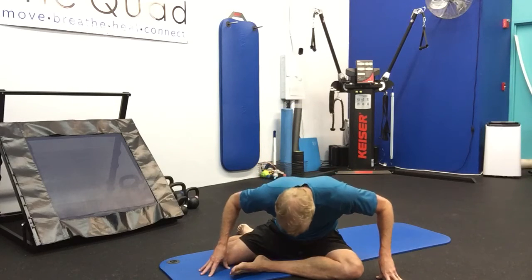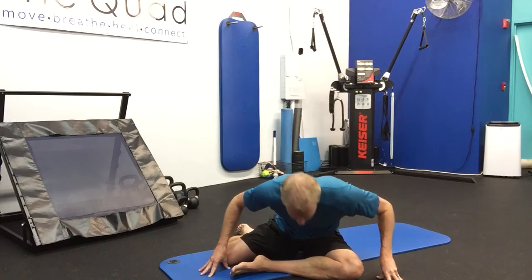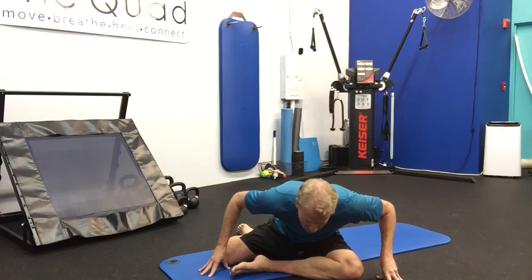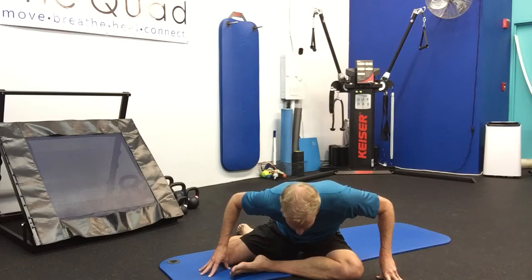Same thing on the left side. Keep the torso upright, come over that front shin, and play with it a little bit. Find where you're tightest, then exhale there. Inhale come up, exhale release. And one more time — nice job, exhale release.